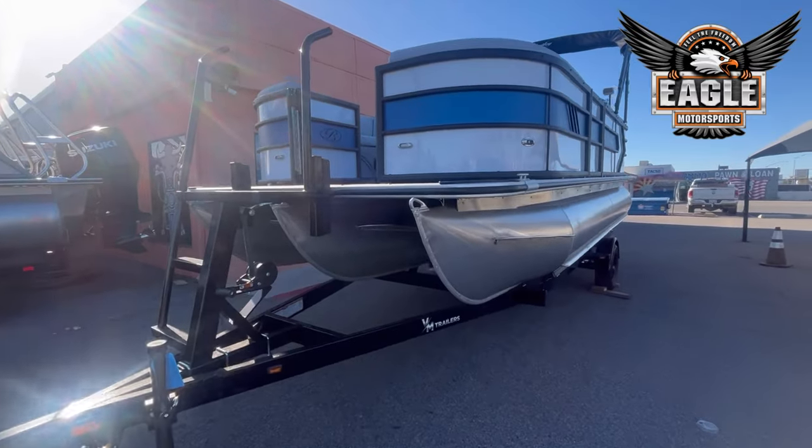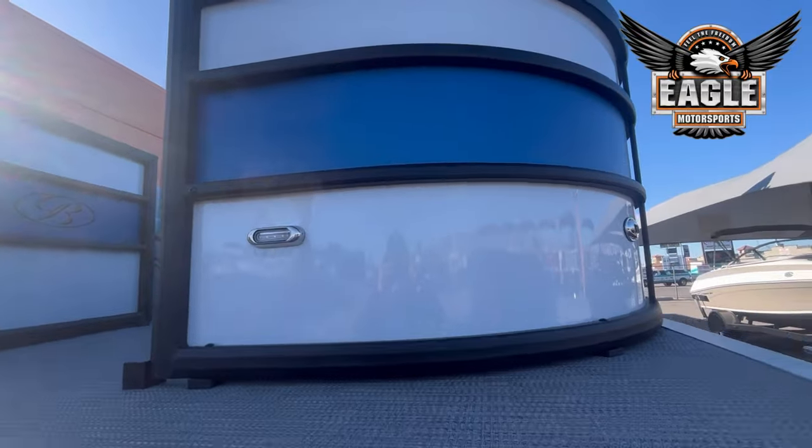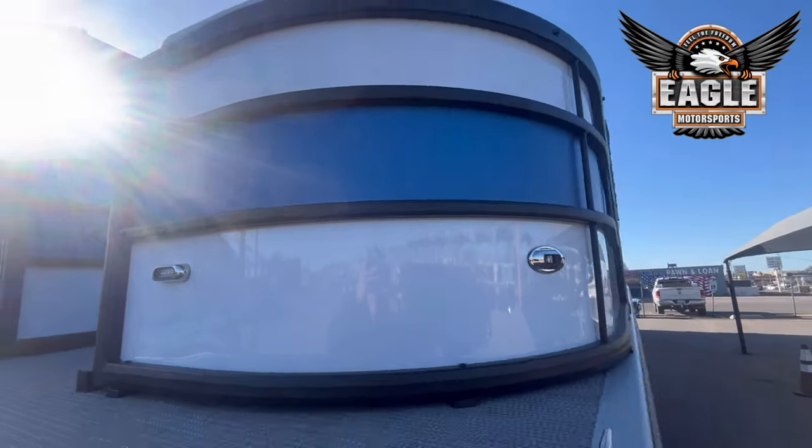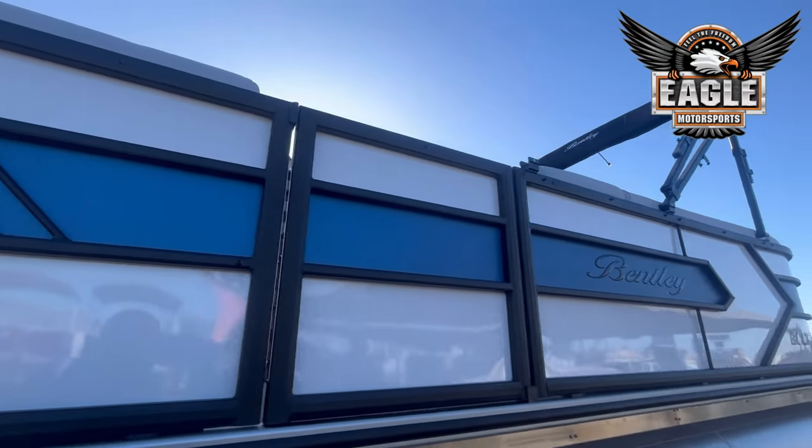This Bentley Bolt sits on a BM custom trailer. When it comes to paneling, you're going to have white with blue paneling, and for the Bolt you have a different design on your paneling. It gives a really nice look.